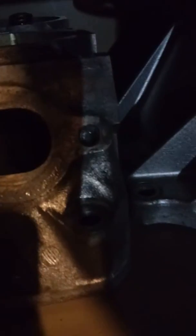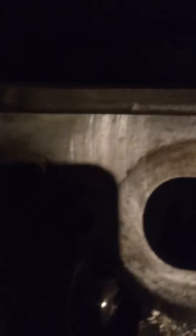Those header bolts in LS heads are crazy. I tried to take one out myself and I just boogered up the head so bad I had to throw it in the trash. I mean, I saved the parts off of it, but go figure. You know what I mean?